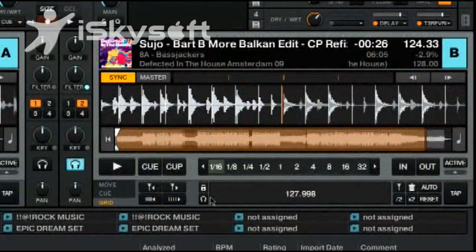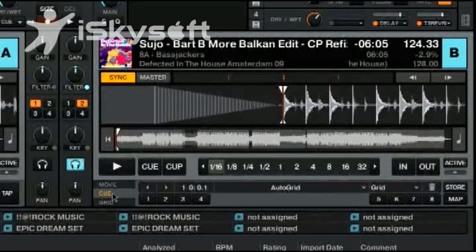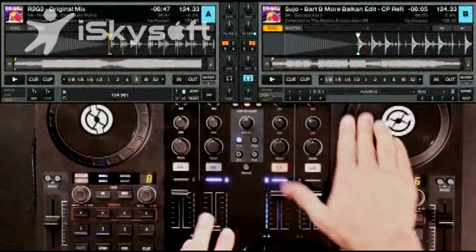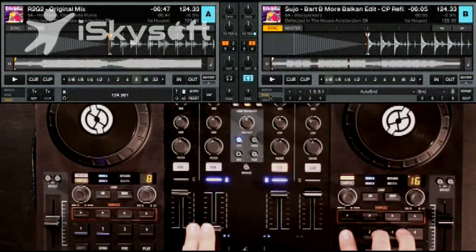When you sync that BPM up with the BPM of another song, the sync is as solid and clean as possible. Once you've got an accurate beat grid, go ahead and lock that. Then we're going to go back into cue, and using our controller, we're going to set some cue points — starting at the beginning of the song, the downbeat.